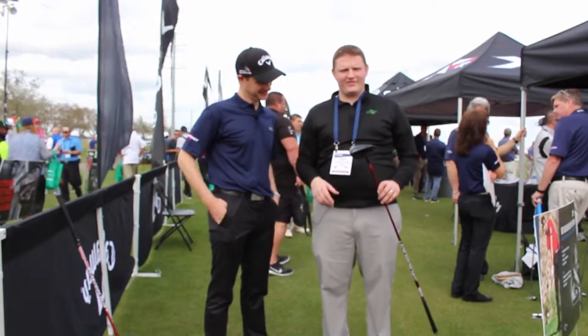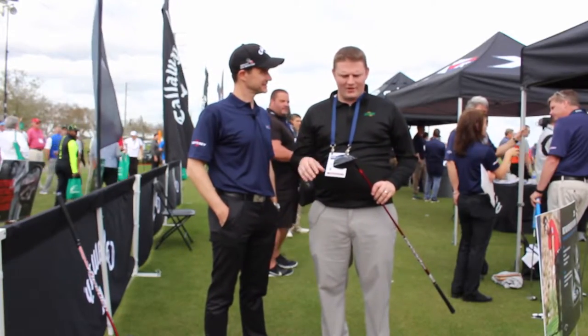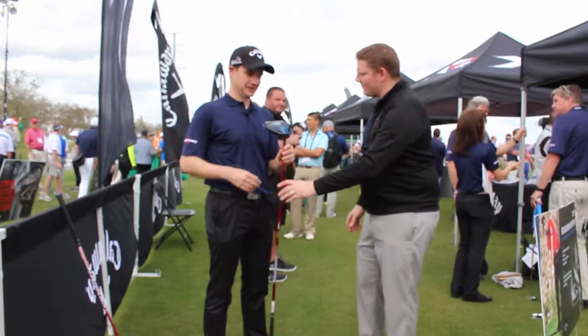Hi, this is Tyler from Second Swing Golf here at the 2016 PGA Show, taking a look at an exciting new driver from Callaway Golf, the XR16. We're lucky enough to have Dave with us to tell us a little bit about it. Dave, tell us a little bit about it.